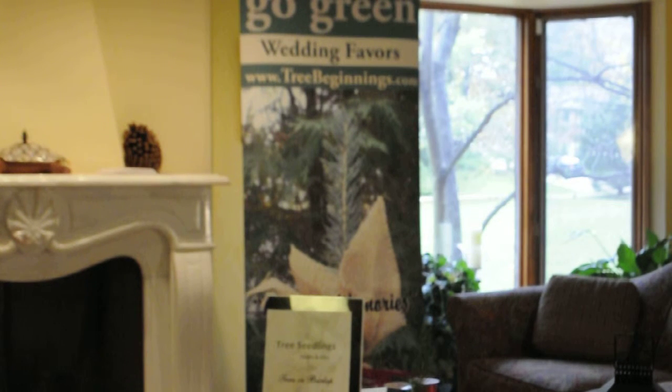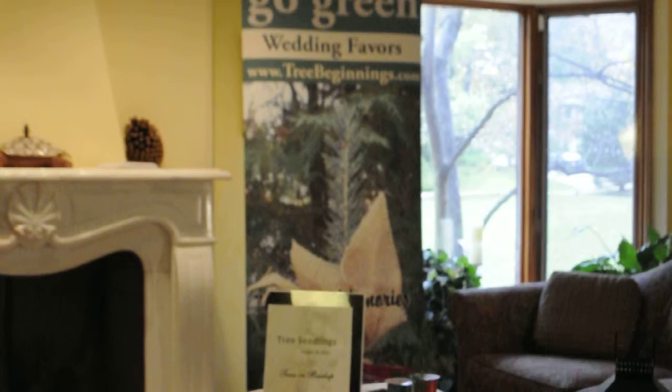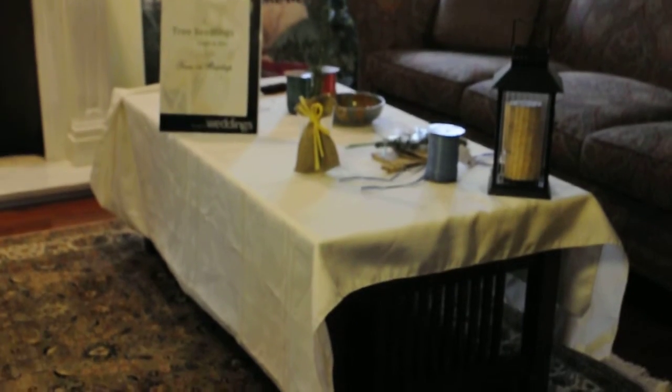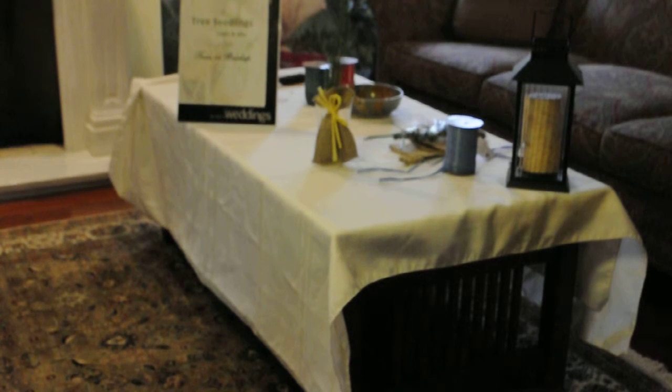Welcome to plantandmemory.com. We're a wedding favor business that offers wedding favors inspired by nature. Today we're going to talk about the assembly of our tree seedlings in burlap. My name is Sheila and I'm going to walk you through this.